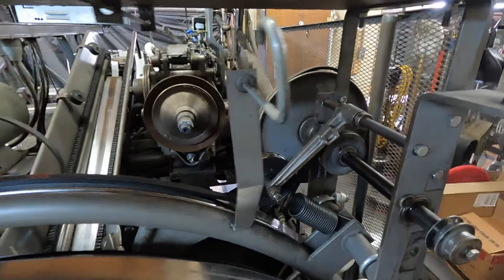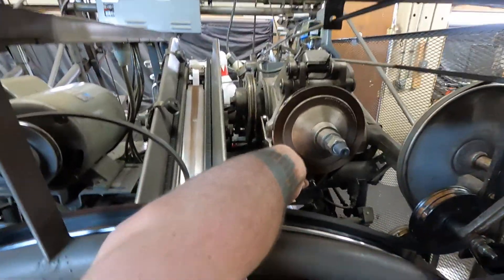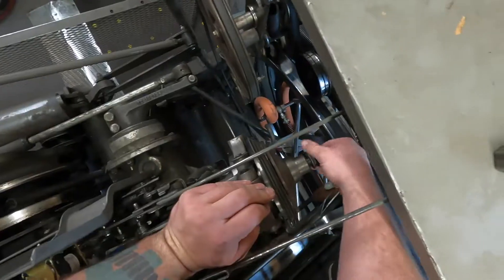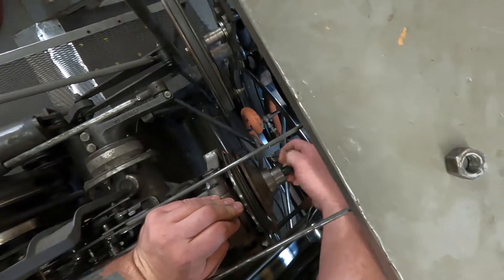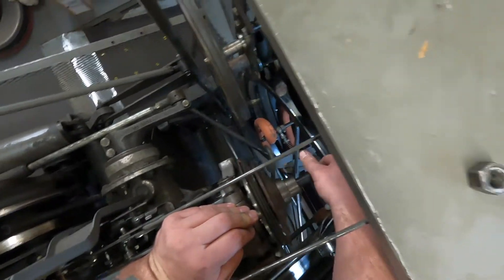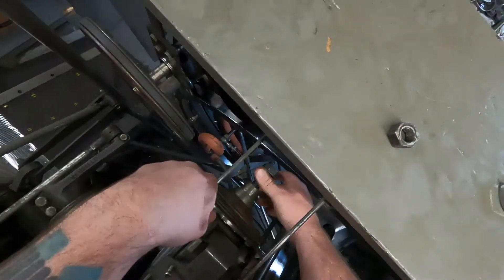What we're going to do is take these two jam nuts off here and loosen the ones down at the bottom, then go from there and see what else needs to be done if anything at all. When you get them loose, go ahead and take them off. You want to make sure that everything in here is still in the right order and nothing has gone horribly wrong as to why there is play in it.